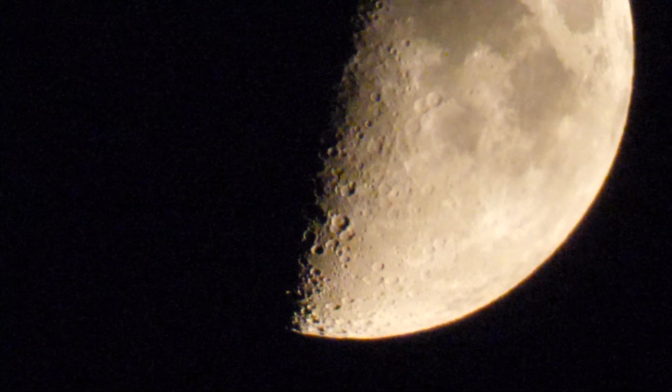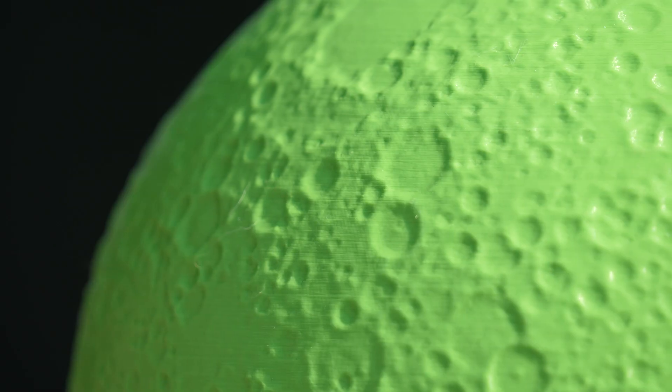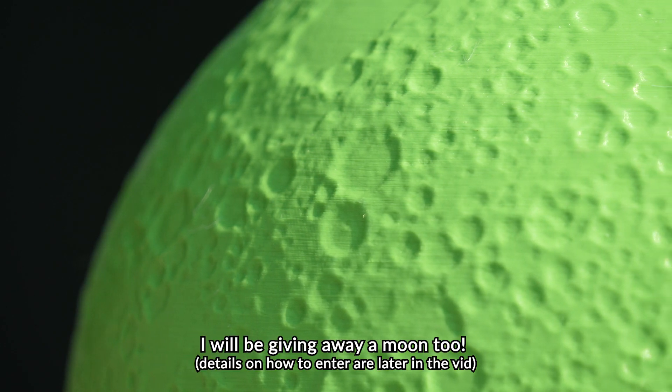Hello friends! Julian here. Welcome to the second part of my quest to make a bronze model of the moon, complete with craters, mountains... I want a cool bronze moon!